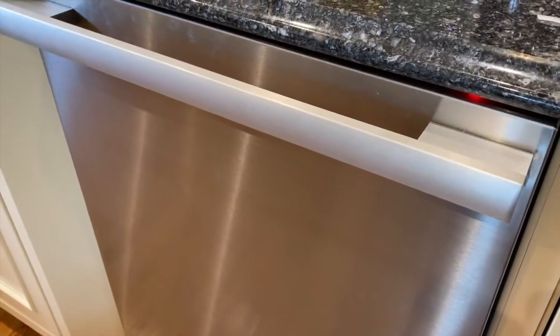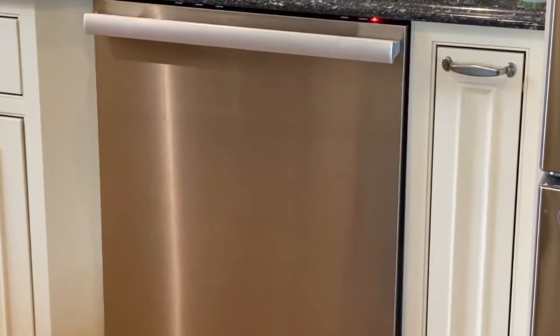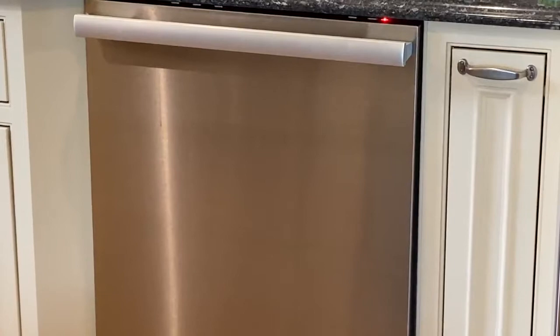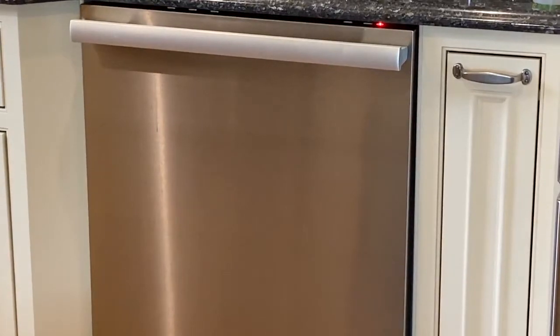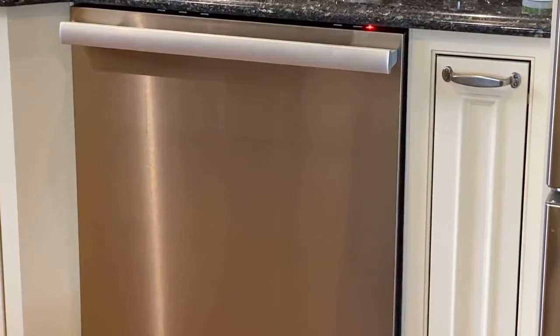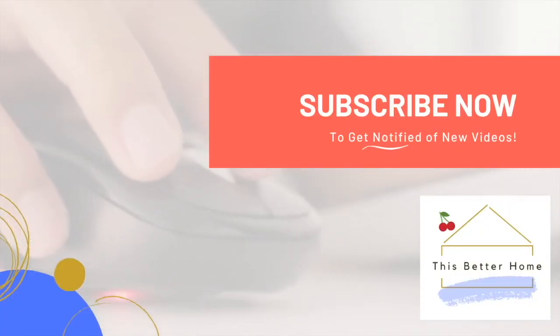We have a fully operational dishwasher once again, and we saved hundreds of dollars by not having to call a repairman. Super clean on the inside again. Turn that temperature all the way up on your house water heater, and don't forget to turn it back down when the job is done. Hopefully this video has been helpful. For more DIY projects and home product reviews, be sure to subscribe — thanks so much!